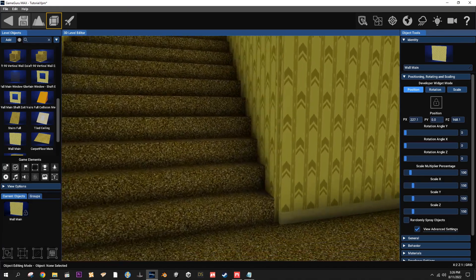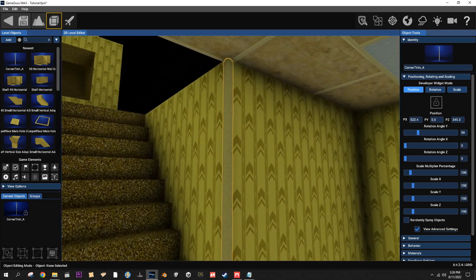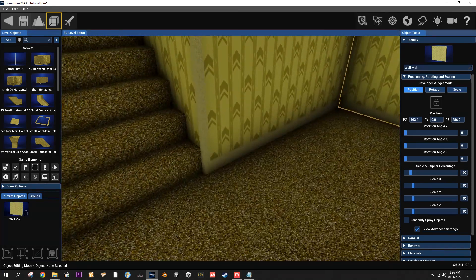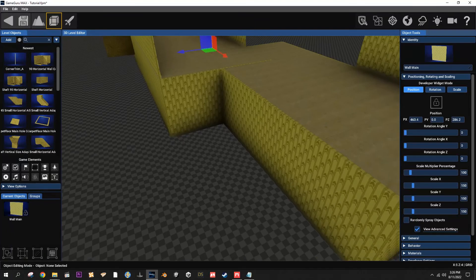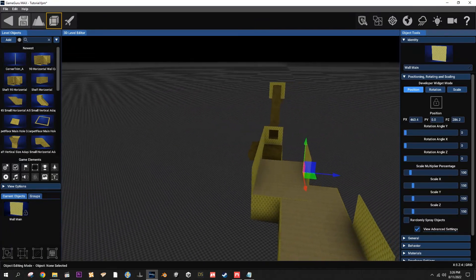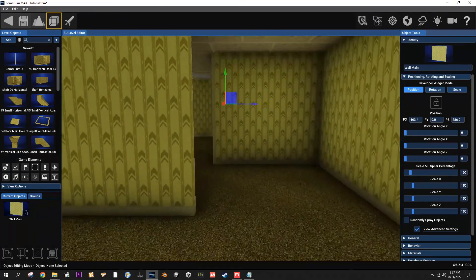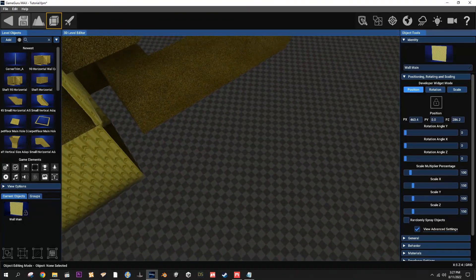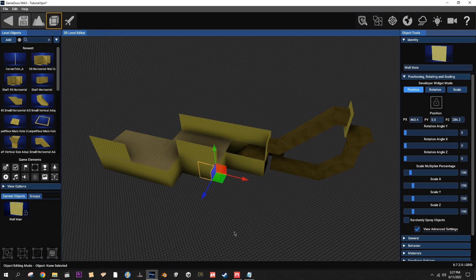Do that on all the corners that actually have corners. There we go - just makes it look a little bit nicer. Anyway, there's the build pack, there's how you use the grid system, how you use the panels. I hope everybody got some good info out of this video and it helps them with the pack when they get it. I'll see you in the next one.